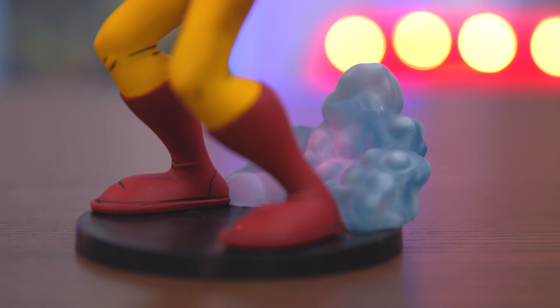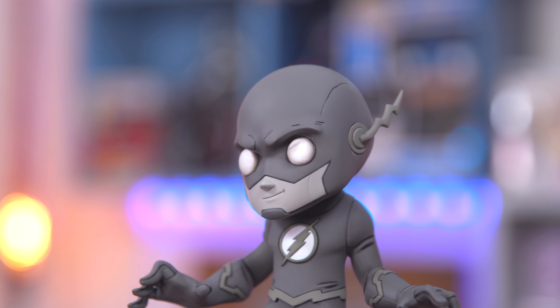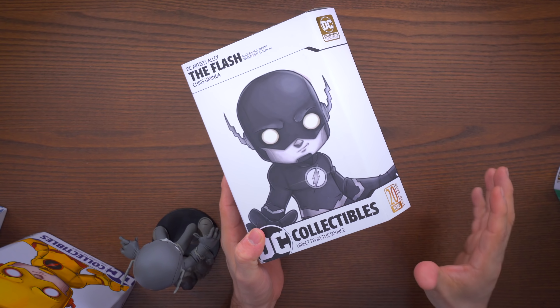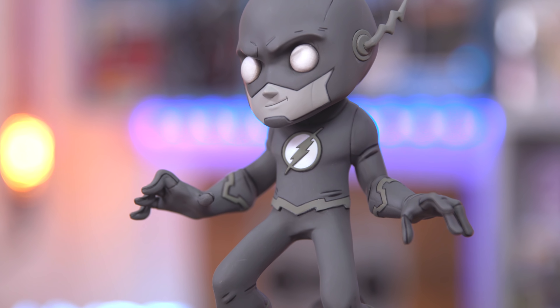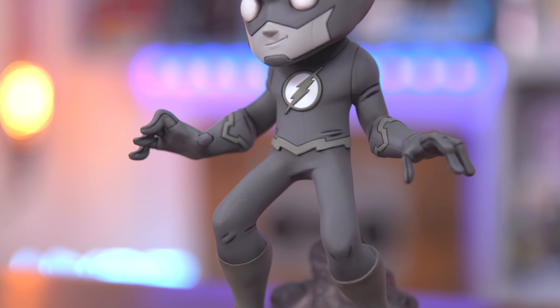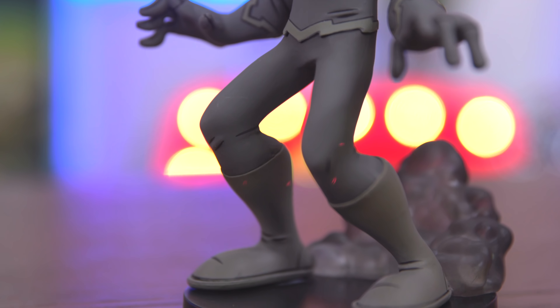Next we have the Reverse Flash variant — it's The Flash sculpt with a Reverse Flash paint job. It's a Box Lunch exclusive, same as the glow-in-the-dark variant. The paint colors are essentially reversed from the original, and it has the same style cloud of smoke in the back. This one is number 896 out of 1,500.